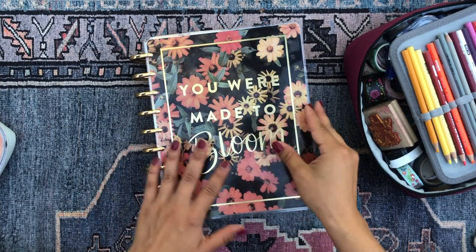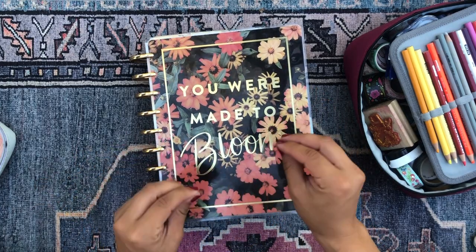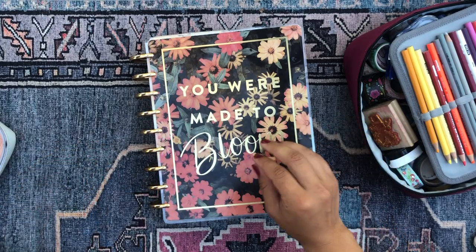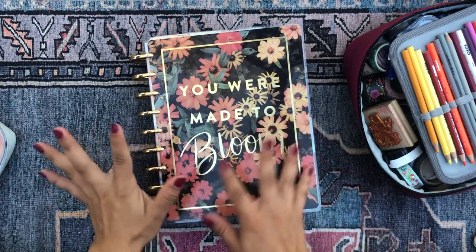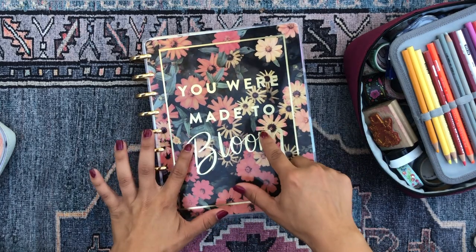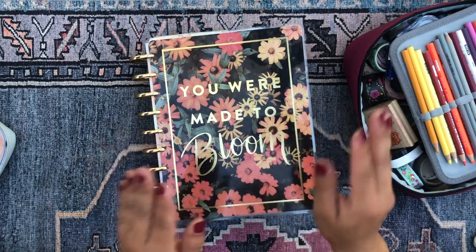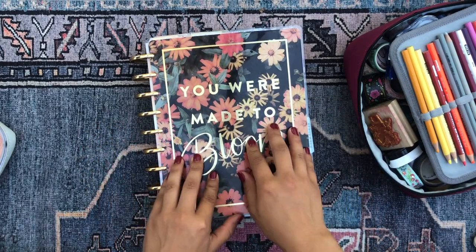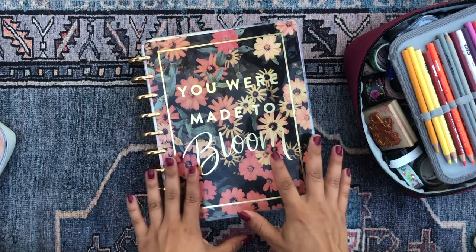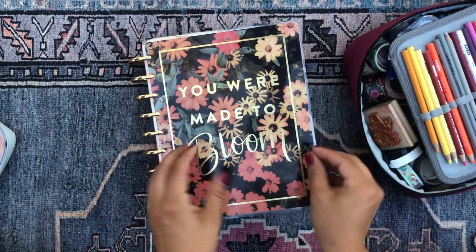Miss Andromeda is still on her gold expander discs and I'm still using this orange-red floral look that came with a vertical style happy planner. I'm not exactly sure what this planner is called, but it was a classic vertical happy planner layout and it says 'you are made to bloom' on the cover.